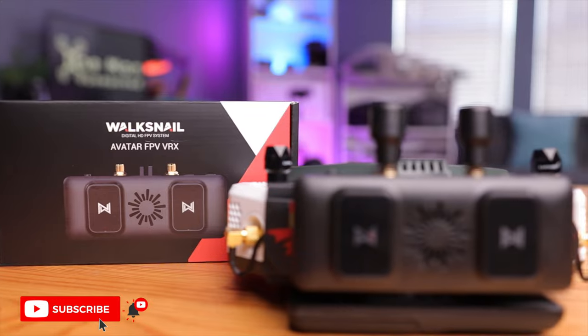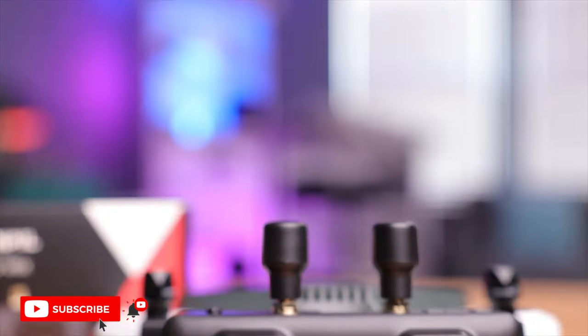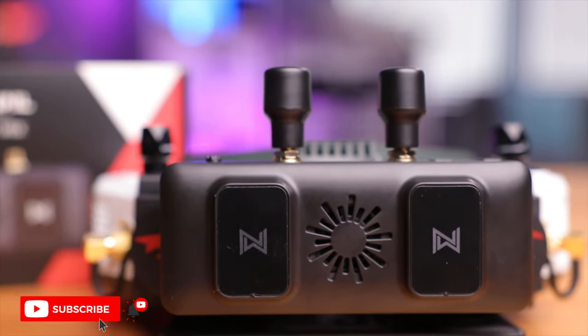The Walksnail VRX did a pretty good job — very clear and vibrant image. If you own analog goggles or any goggles with HDMI in, this is a great and affordable way to get into the Walksnail ecosystem. The next step is to install the VTX and camera into a drone, so hit subscribe to be notified for that build video. Links to all the products, including the HD0 goggles, are down below. Thanks for watching!